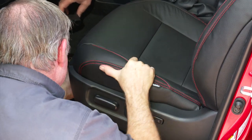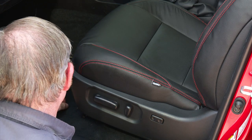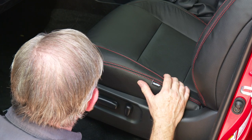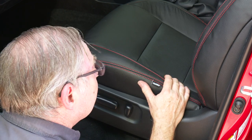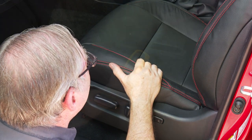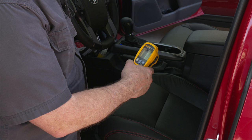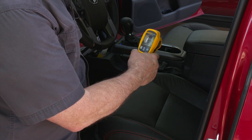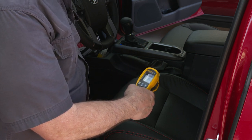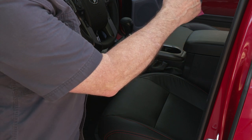Drop the seat back into place, line up the alignment pins, and it'll seat properly. Now complete everything except bolting the seat back in. Once the bolts are on, reconnect the battery — remember to always disconnect the battery when dealing with airbags. Turn on the switches and check that everything warms up. Testing with an infrared thermometer on a warm Arizona day: the center panel reads about 99°F, the bottom seat 115°F, the back seat 116°F, and the headrest area 97°F. Successful installation confirmed.